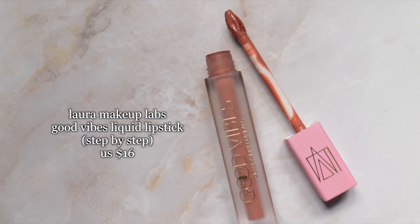For the lips, first I apply the ColourPop lip liner in shade Aquarius, then finish with a liquid lipstick — just in case I need to wear a mask and don't want it transferring everywhere. I'm using one by Laura Makeup Labs in the shade Step by Step.